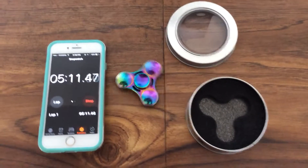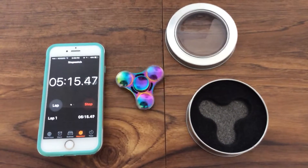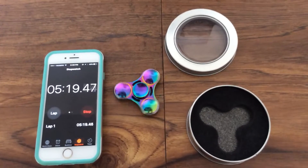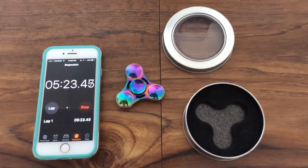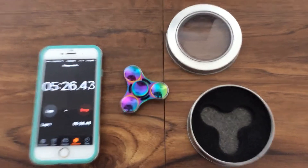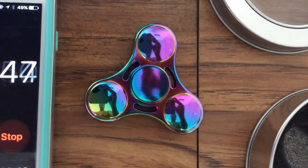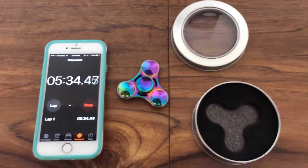So that's a new record breaker for me. I could probably easily get six minutes if I had spun it harder. Five minutes, thirty seconds. Very nice. Thank you.